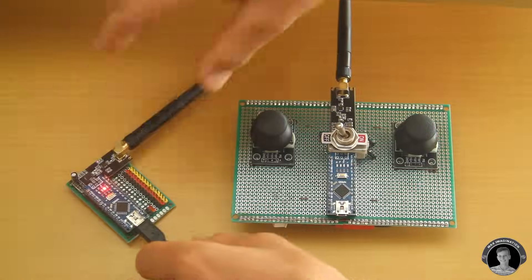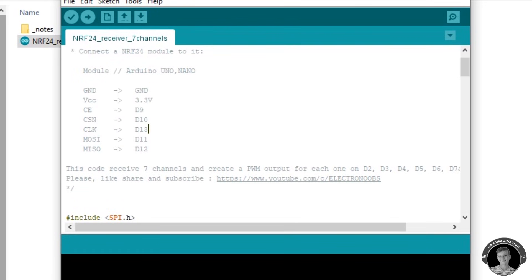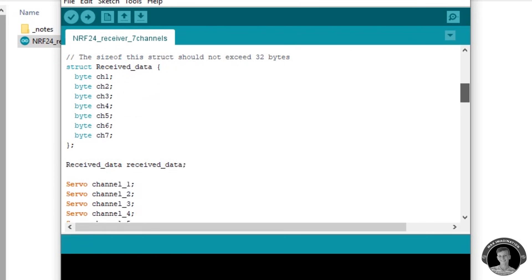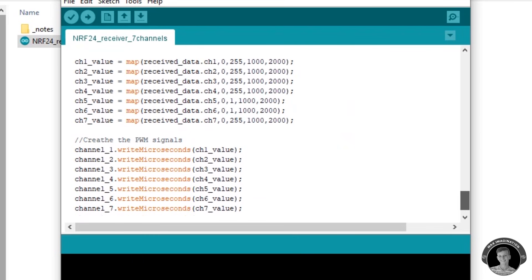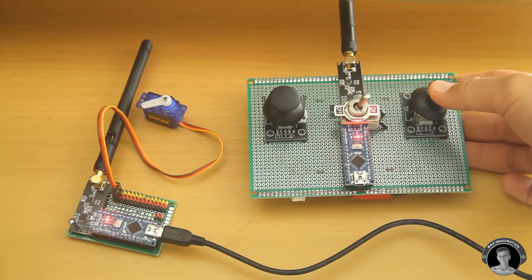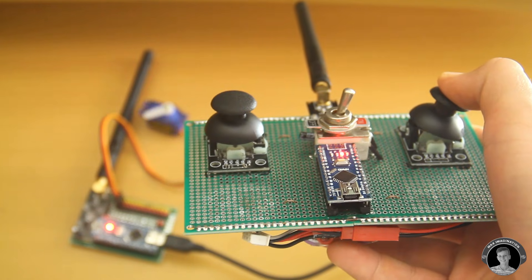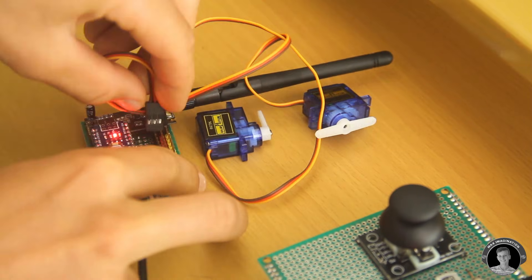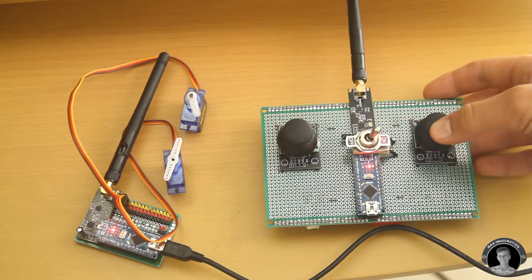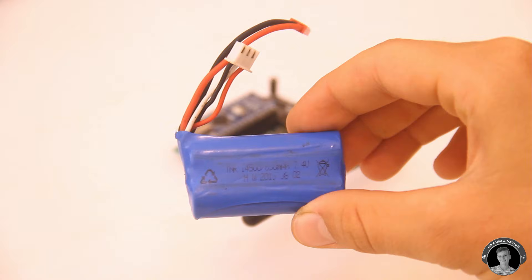Next, upload the receiving code to the receiver. All the RF module's connections to the Arduino are listed in the code. Once again, make sure you have all the required libraries included, the radio code, and radio pins 9 and 10 set correctly. After uploading, let's test a servo motor on it. Now we have two servo motors on channels 1 and 2, controlled through one joystick. To control the same pair of servos with the left joystick, just switch them to channels 3 and 4.